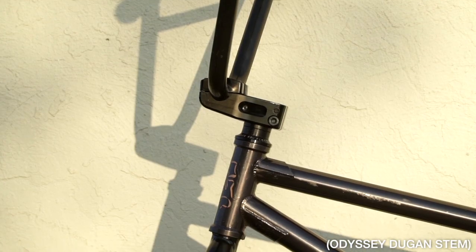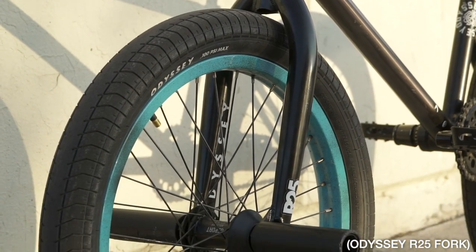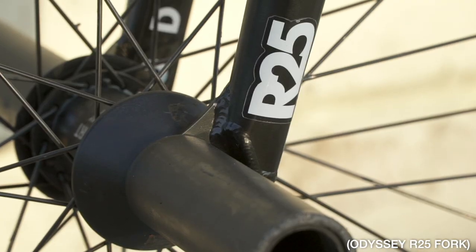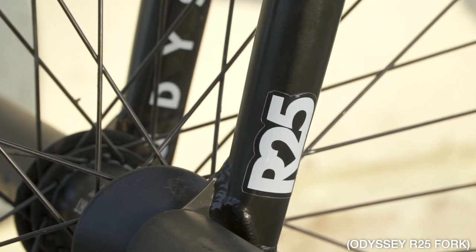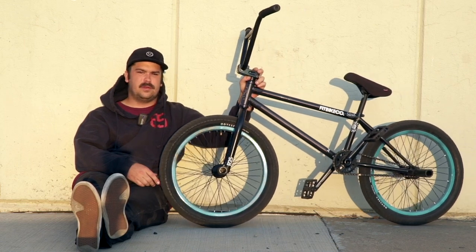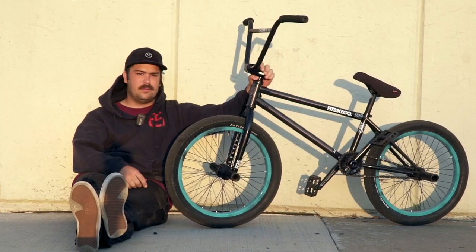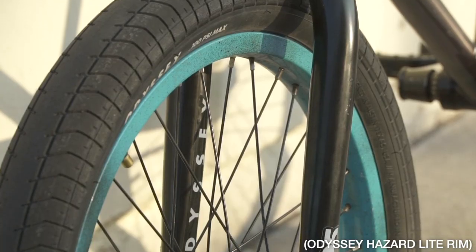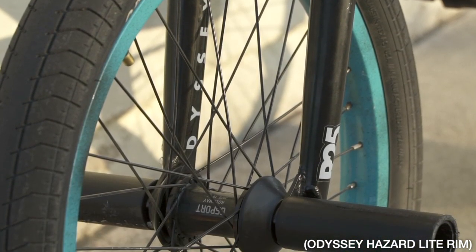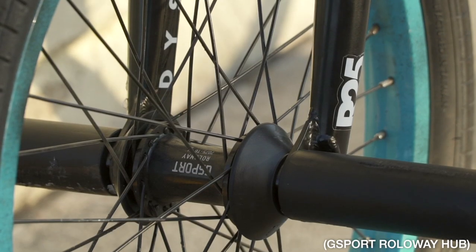The Dugan stem has like 48 reach. Forks are the R25s — perfect, best forks ever, lifetime warranty. Odyssey is the best. I don't really like my front end that steep but I don't want it too slack either, so 25 mil feels good, right in between.